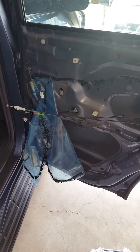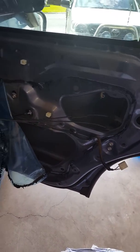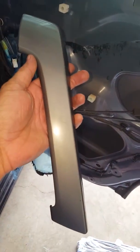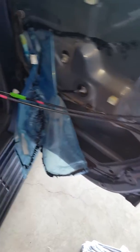First of all, you have to remove the door trim, which was a bit of a mission to find out how to do it. You have to remove your door trims by just prying them off. Be very gentle, they're all clipped on. There are only three screws holding them on.